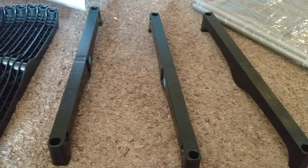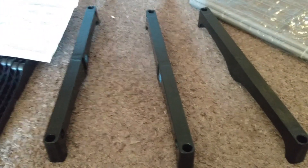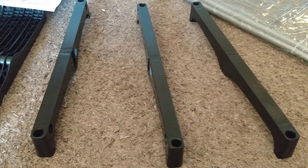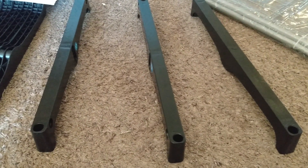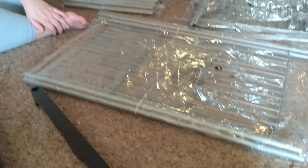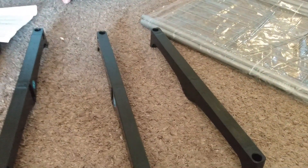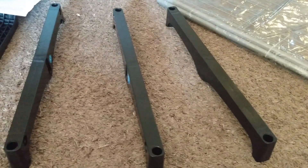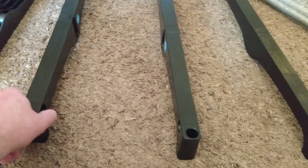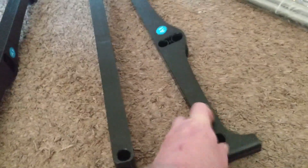We'll start off with the base — start with the bottom and work your way up. It says start by assembling the bottom, middle, and top section. Insert your pieces, top and middle, repeat. So we start with A1, A2, and an A1 — which should probably go this way because the holes are inside. We need a B.